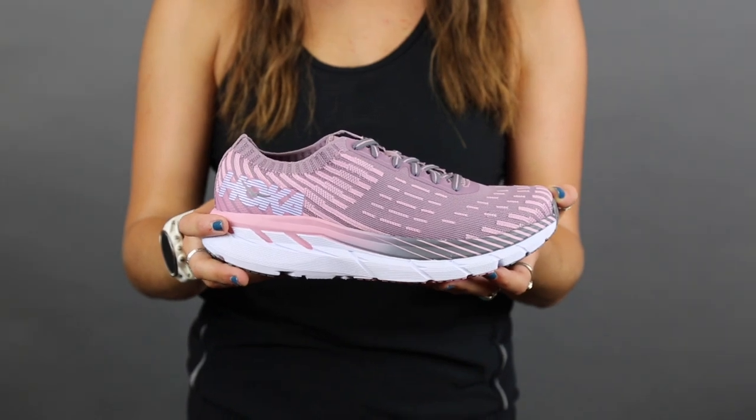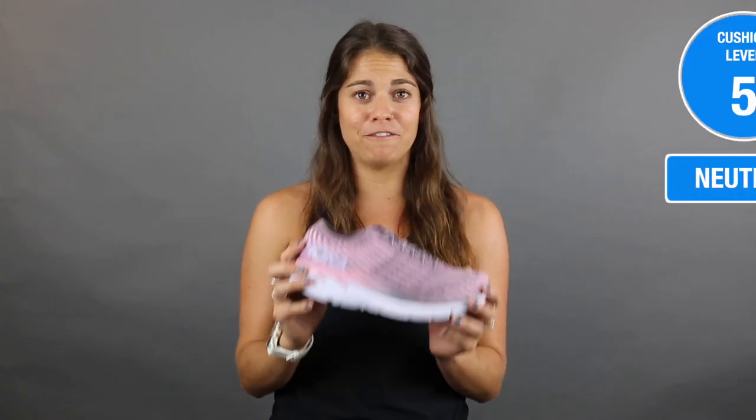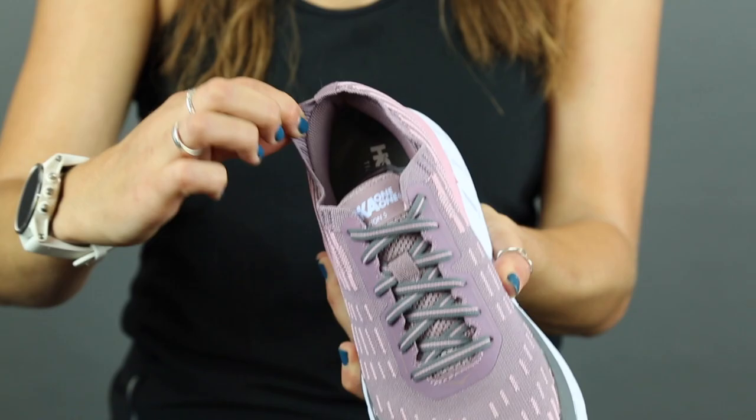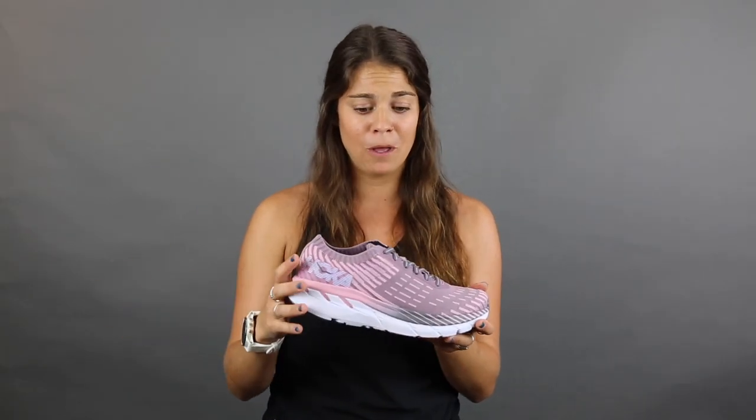If you're used to Hokas, this doesn't even look like a Hoka. This looks amazing. They did a really good job with the knit, so it's a lot more breathable on the upper, and I felt like I could wear this all day, even past my run — my feet felt so fresh and dry. There's a stretch booty on the outside, so it kind of fits like a little sock on your foot, so it just slipped right in and felt really comfortable.